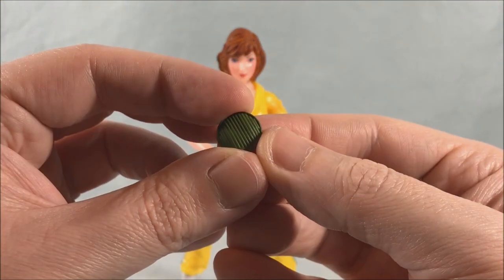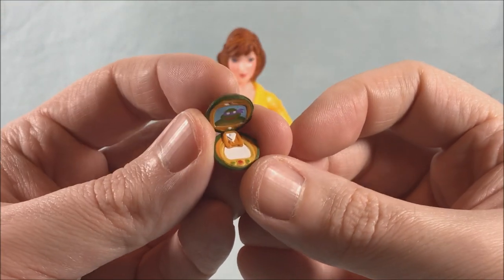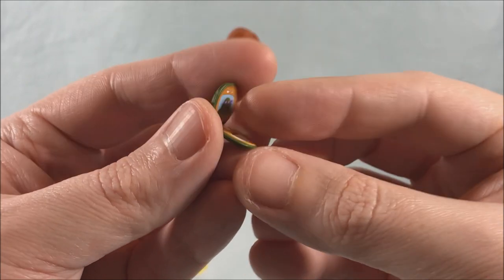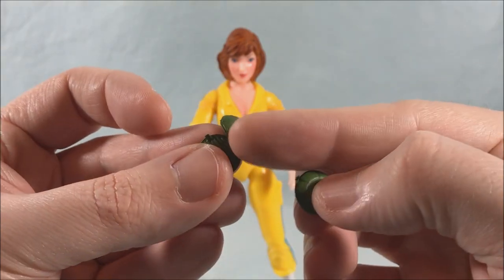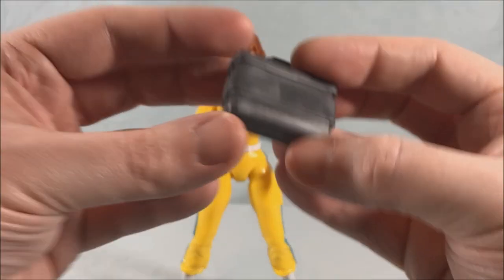You have the little communicator closed up, but you also get an open version which is very nicely detailed inside — you can see she's talking to Donatello there, really nicely painted. I don't know why they didn't just have one version that opens and closes. I'm assuming they didn't want to risk the integrity of a hinge, so they just did two separate pieces.